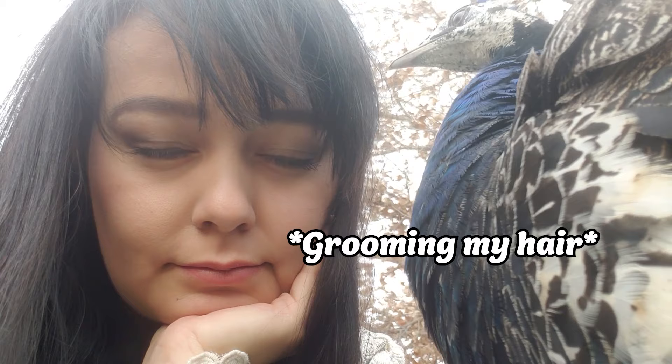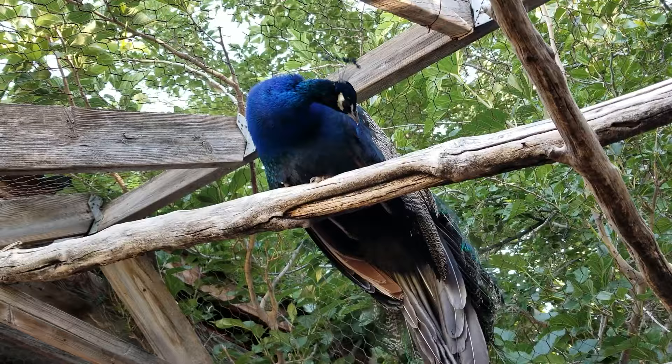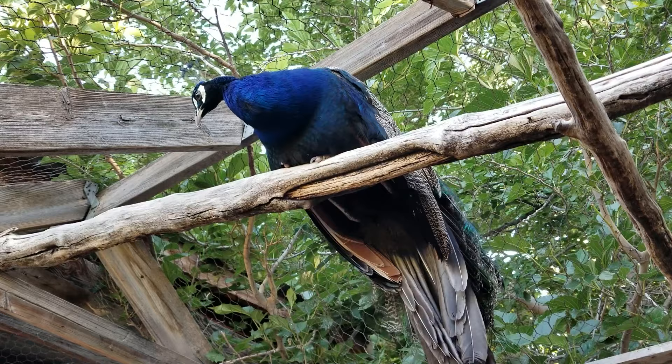A tall aviary is best because peafowl love heights and will appreciate being able to jump to high platforms. As far as size goes, your aviary should be at minimum 500 square feet of space for a pair. And of course, the more space you can provide the better. If you do have multiple birds, you will want to provide a larger pen.